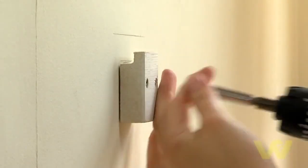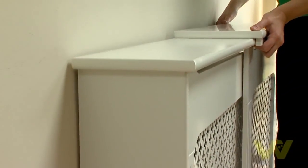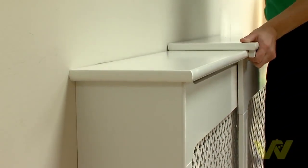Put the bracket to the wall and screw in. Repeat the process for the second bracket. Lift the cabinet onto the brackets so that the top of the bracket fits into the groove on the underside of the cabinet top.